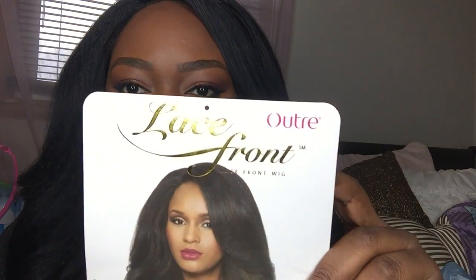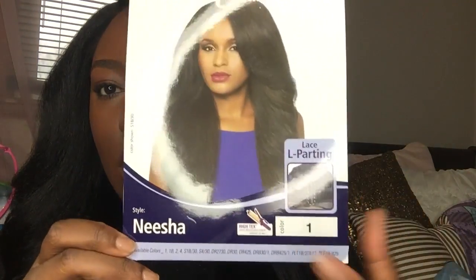This is the stock color, and it's the Outre lace front wig in Neesha in color 1. It's an L-part wig with a yaki natural hair blowout kind of feel. The density is like on 1000. This is what the parting looks like, and I don't have on a wig cap or anything. It's at least 27, 26, 24 inches — it comes all the way down here on me, and I am like five-seven and a half.